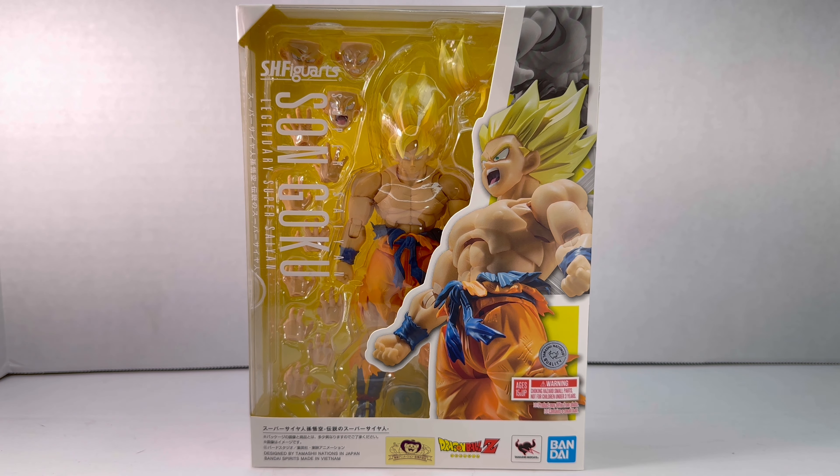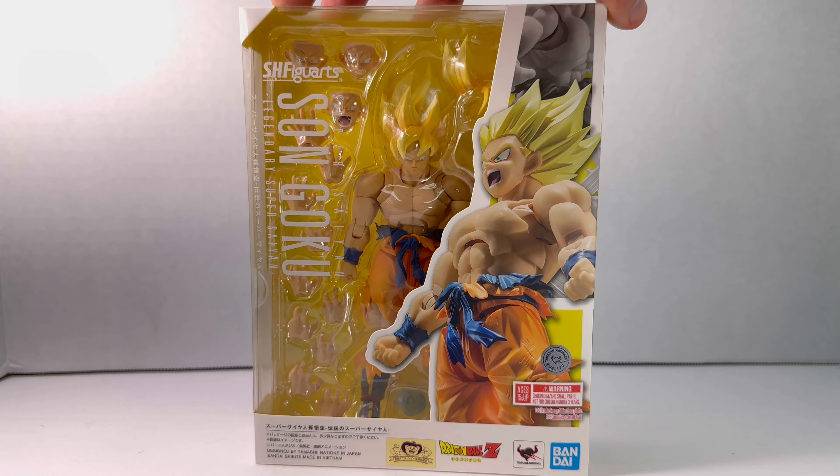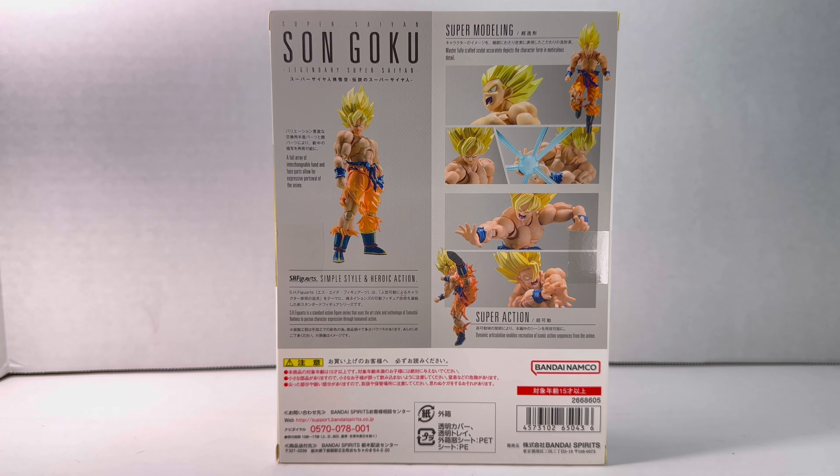Let's get this figure open. We'll look at the box art and go into details, articulations, and I'll give my final opinions at the end. Starting with the front of the package, we have a beautiful illustration of Goku powering up — looks really good. On the side we have Goku doing his Kamehameha, and on the back we got Goku doing a few different poses, and this looks really good.